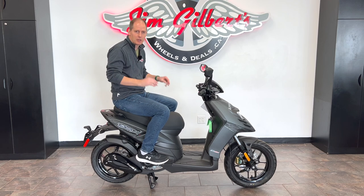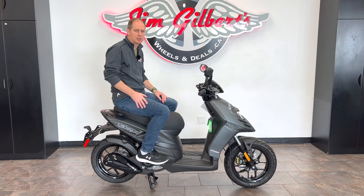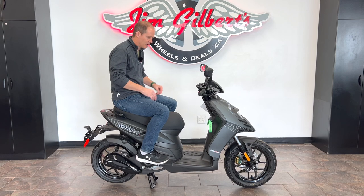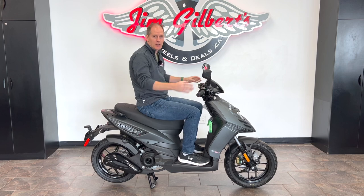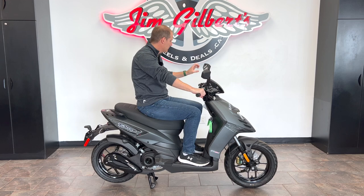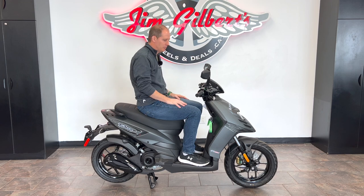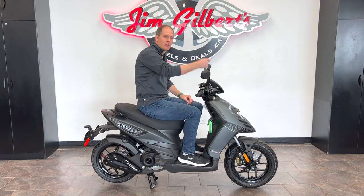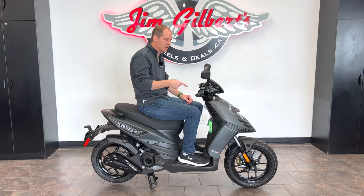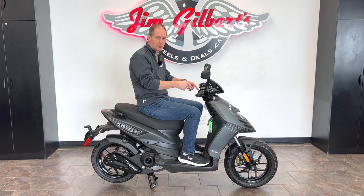In other parts of the world they can load all kinds of people on here and go everywhere, but on North American roads with North American speeds and laws, you're probably taking a second passenger just very briefly around town, which I think this works fine for. As a driver you've got a lot of comfort. The mirrors are very good — they clear my shoulders well, just a tiny bit of elbow but that's probably just mirror adjustment. Nice, good mirror position. Let's start with the front wheel, because that's where you get something different on this scooter, even at this entry-level price.